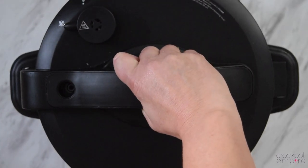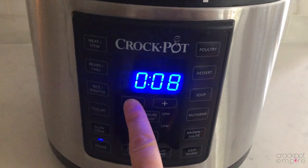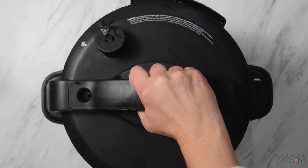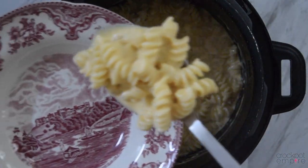Lock your lid. Turn the valve to no venting. Press the steam button. Adjust the time to five minutes and press start. Do an immediate release, stir to combine, and your CPK mac and cheese is ready.